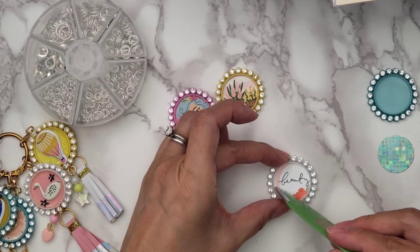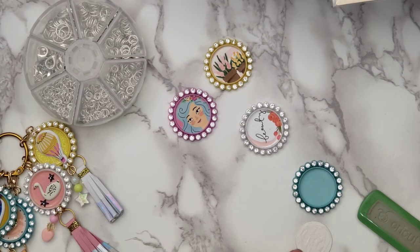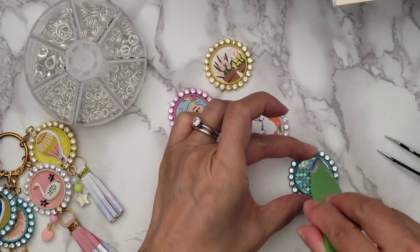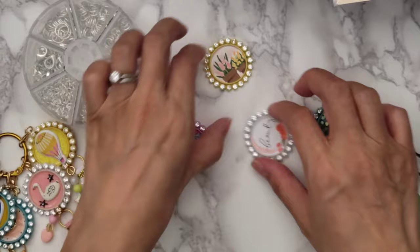You can use any paper really — I think I just used the cover of one of my papers, I think it was the She's Magic collection. You just want to make sure your pattern paper of choice has small patterns so that it fits nicely on the bottle cap.